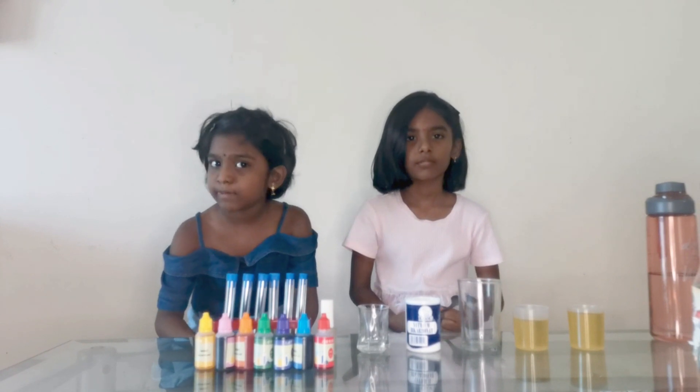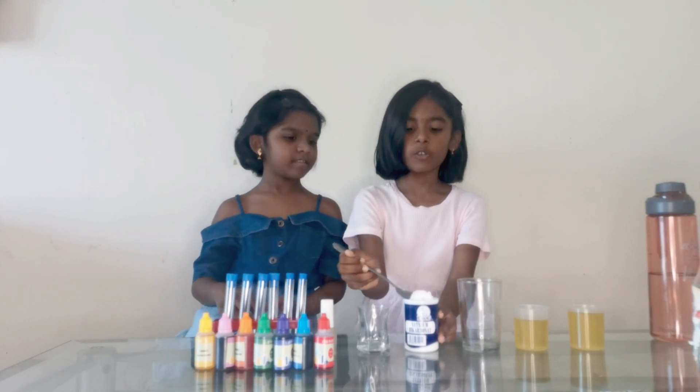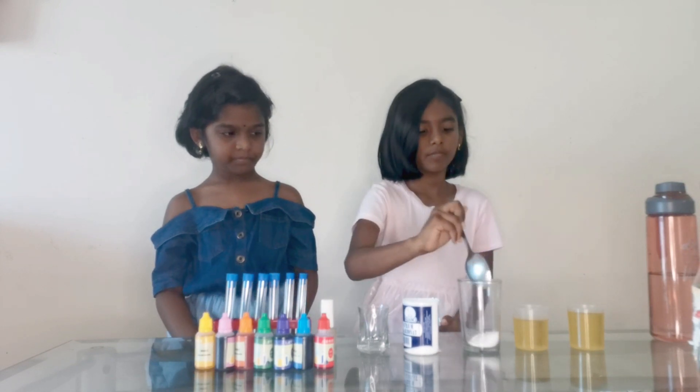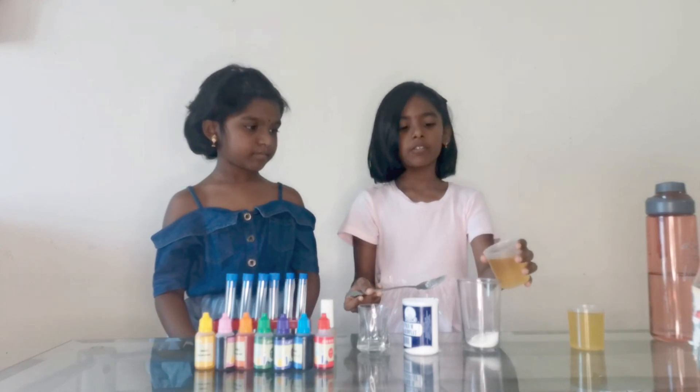Now we are going to take a glass. Take a glass. Two tablespoon of baking soda. What is vegetable oil?